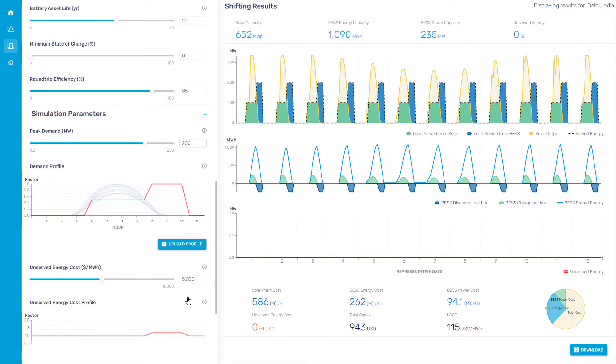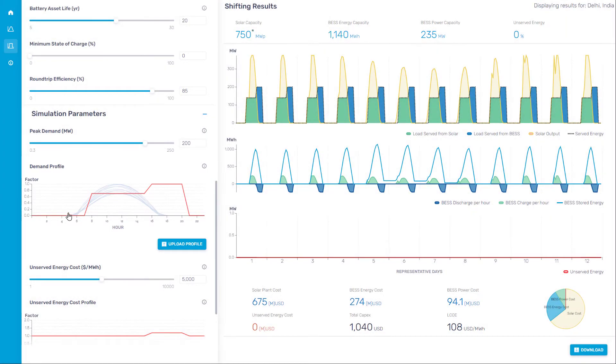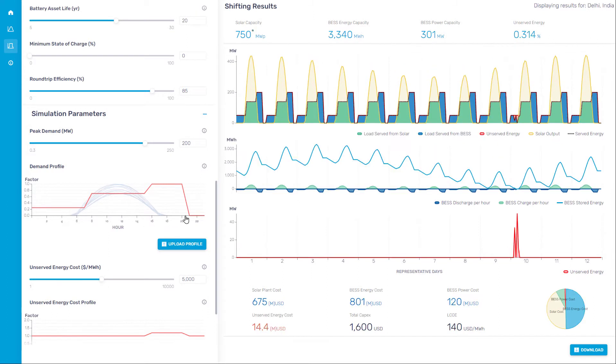In simulation parameters, you can enter the demand profile that needs to be met by the hybrid system. I drag and drop the red line to set the profile. There is a help function with a description for each of the sections, and a more detailed description is available in the inputs and outputs section of the help tab.